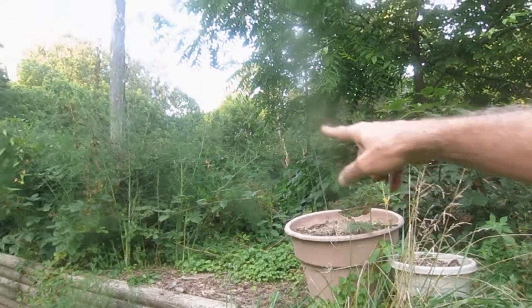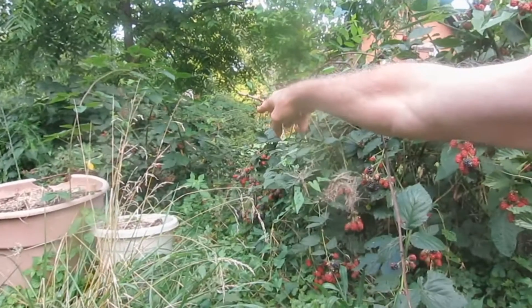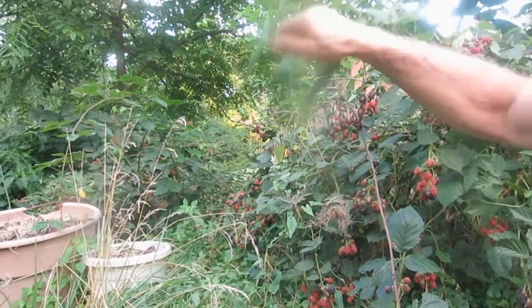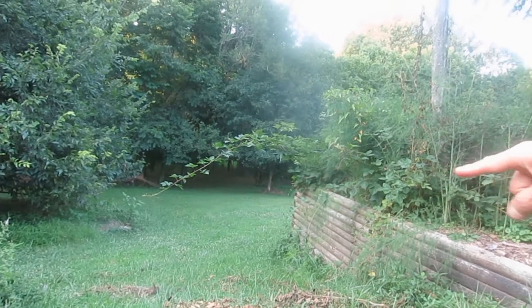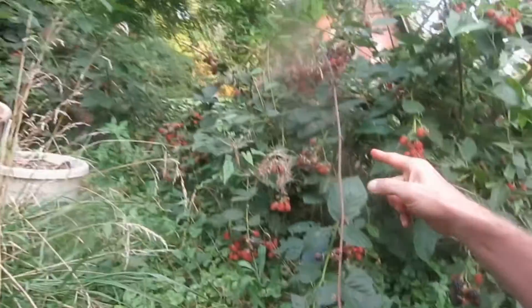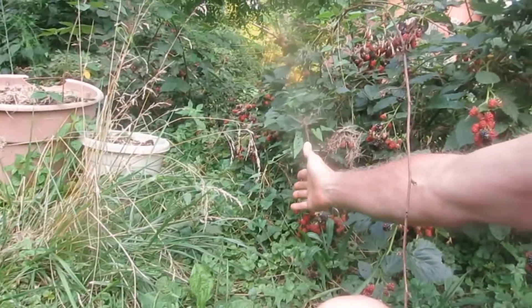That planter box is 16 by 8 and it's full of asparagus, so I planted the blackberries on the other side. What they do is stretch out real long branches - like that one right there. If that branch hits the ground, it'll grow another plant. That's how they ended up in the planter box and over here in front of it.